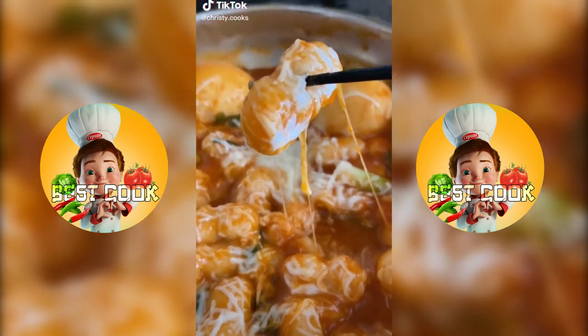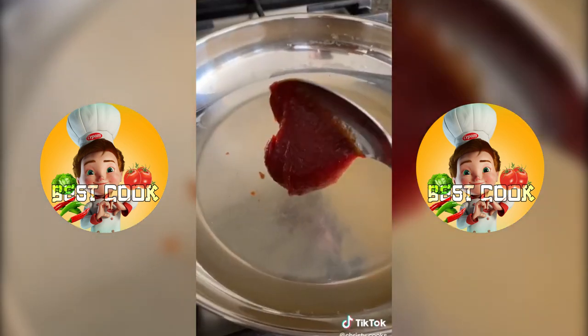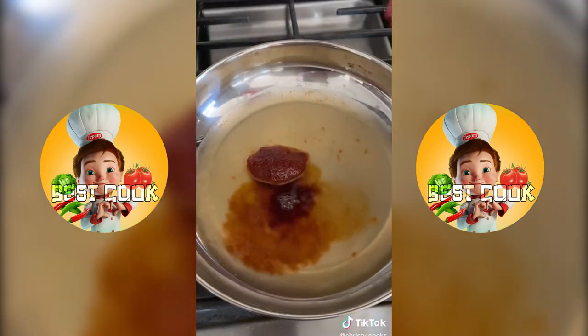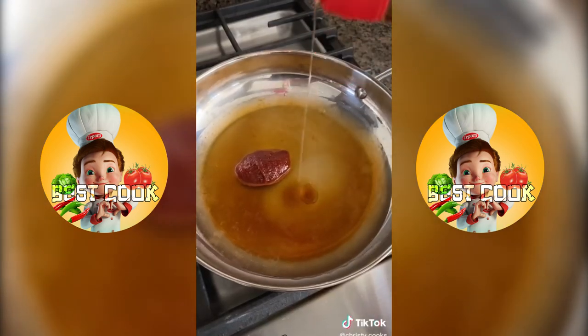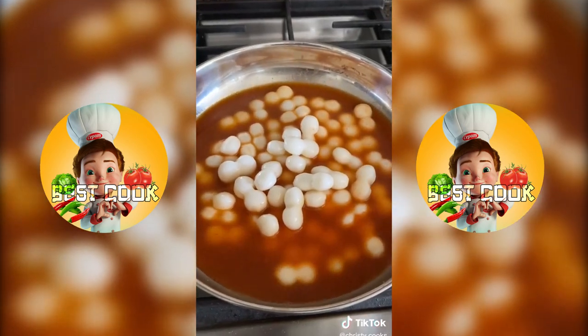Let me show you how easy it is to make these spicy cheesy Korean rice cakes. In a skillet add 1 cup of water, 1 tablespoon of gochujang, 1 tablespoon of sugar, 1 tablespoon of soy sauce, and 1 teaspoon of sesame oil. Mix this together and let it come to a boil and add 2 cups of rice cakes.